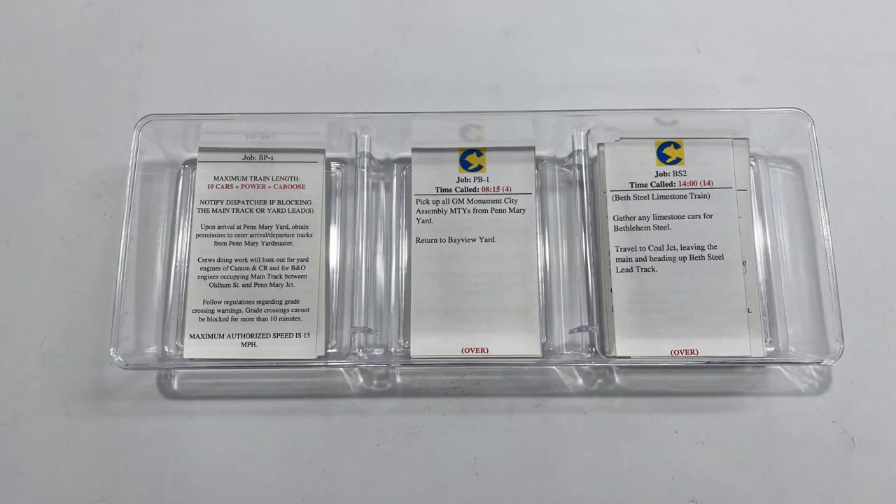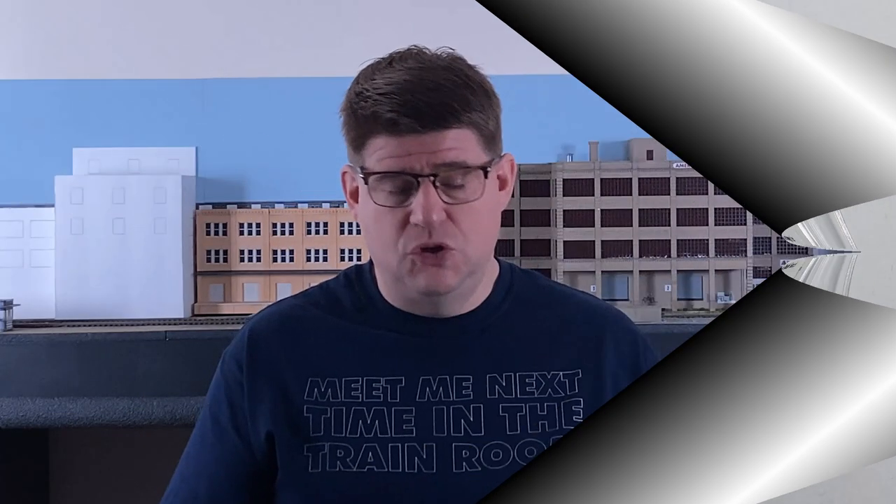Now the width on these is a little much, but the height is exactly the right size for the cards that I happen to use. So I'm going to give this a try during our next operating session, see how it works out, and even if it doesn't work out, I'm sure I can find another use for this. And even if I can't, I'm only out a dollar.